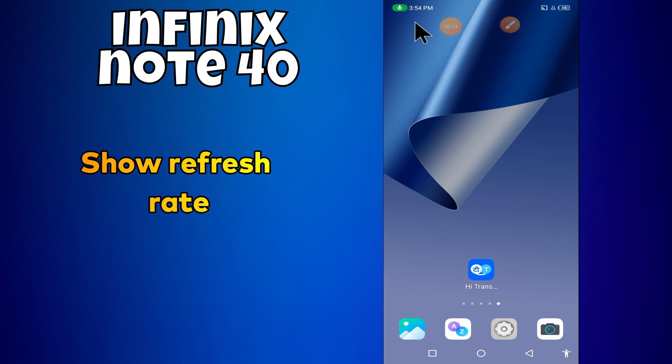In this video I'm going to tell you how to show refresh rate. But before we get started, don't forget to hit the subscribe button and turn on notifications. Make sure to watch the complete video and learn how to do it. Let's watch the video.